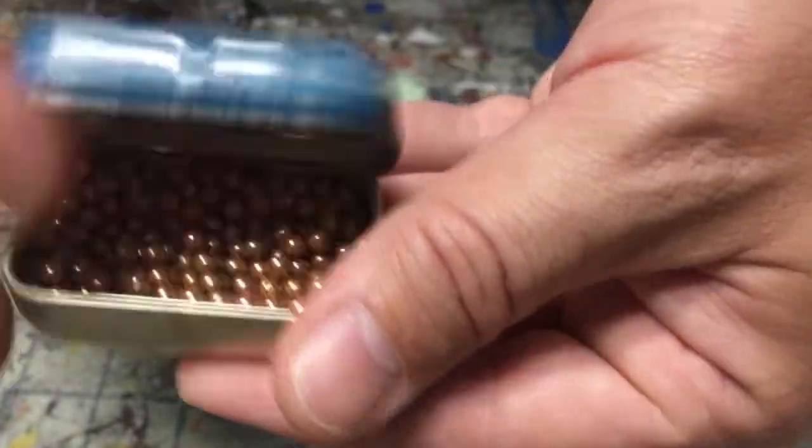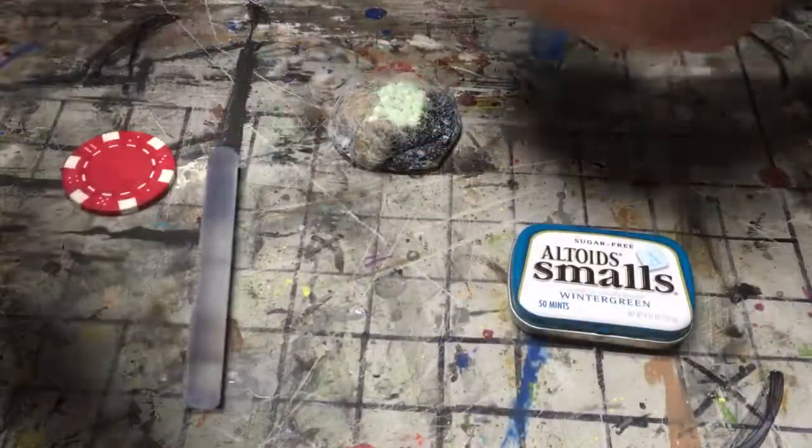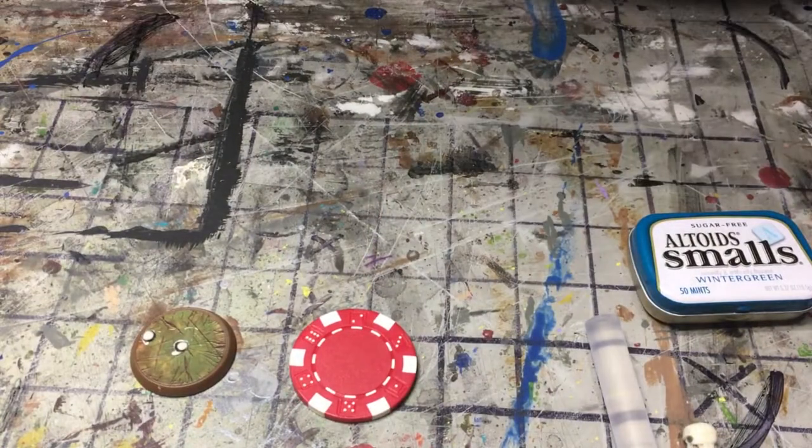We're going to try it with these — this will actually give it some weight too. And we'll use our hot glue, some cotton. I'm going to get some stuff together, and we'll get a few paints, a couple rocks, and some scatter for around there, and we'll see what we can come up with.